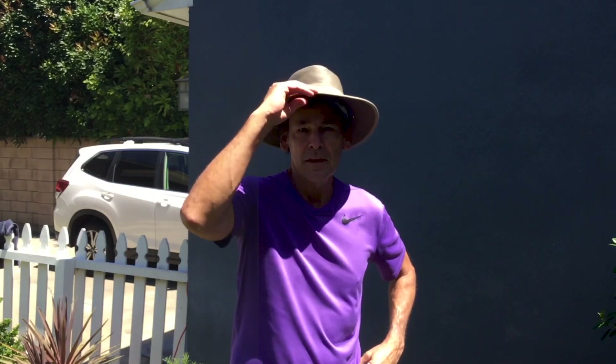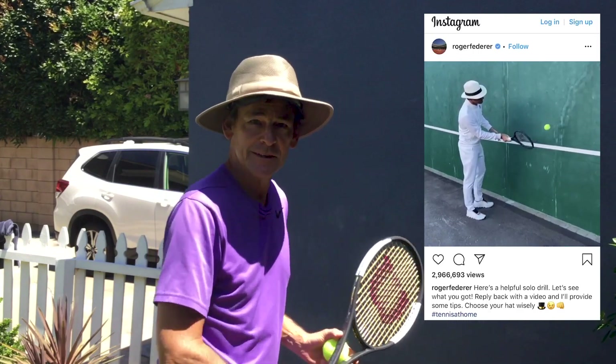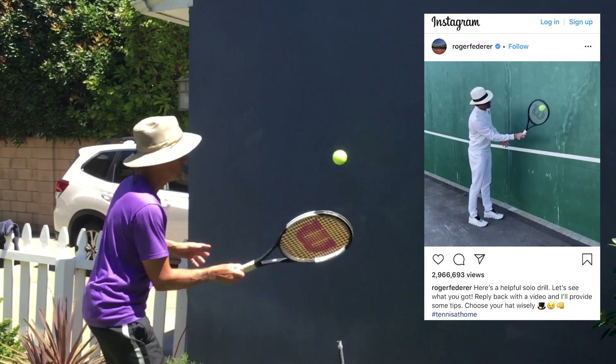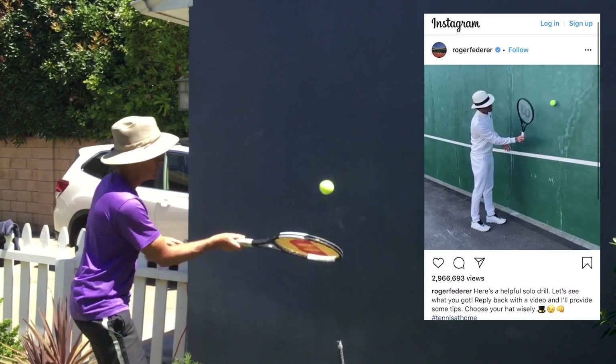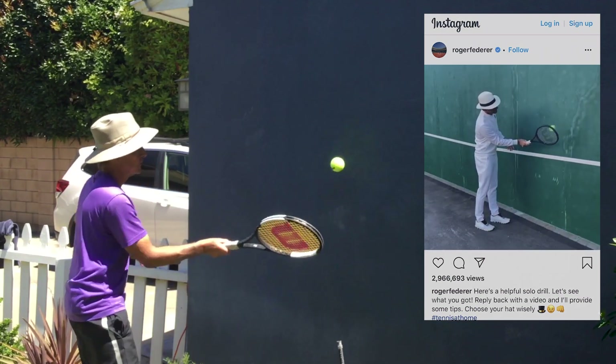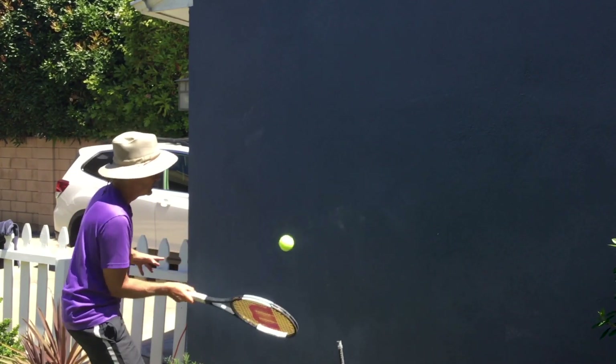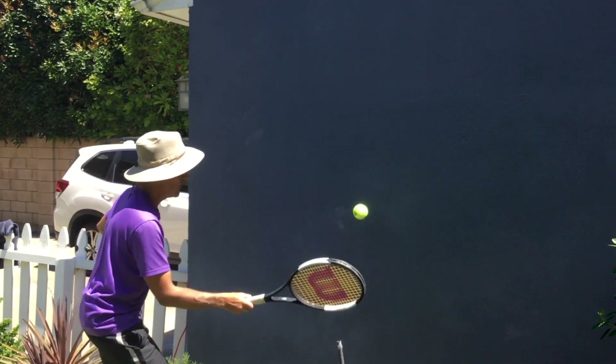Finally, I think you know what's coming next — the Federer Challenge. Here we go. Bring it on Roger, come on.